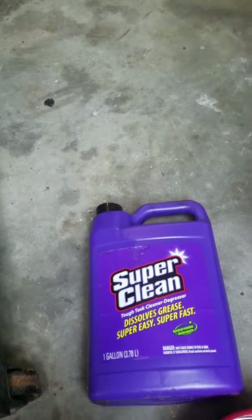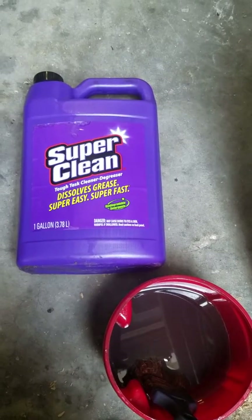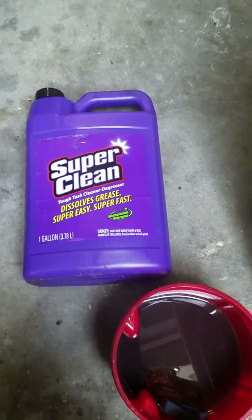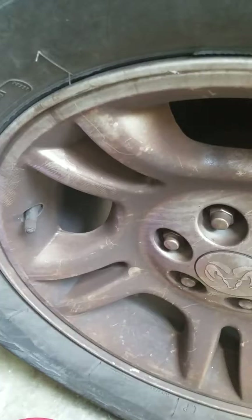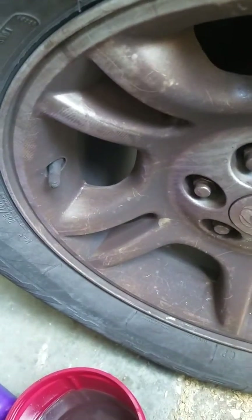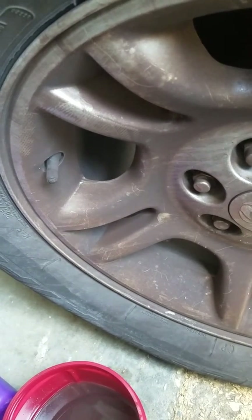Hey, I'm making my first video and it is on Super Clean because this product is absolutely unbelievable. I am cleaning the wheels on my Dodge Durango. I've never cleaned them. I've had it at least eight months. They are atrocious.